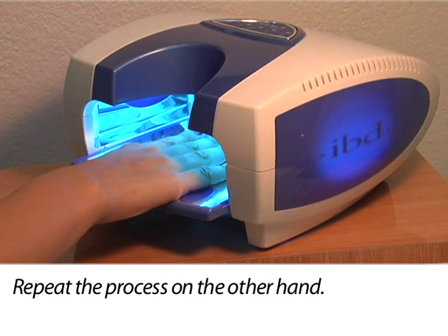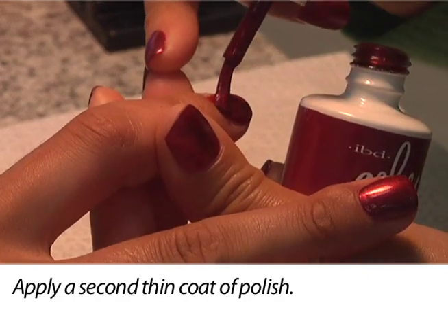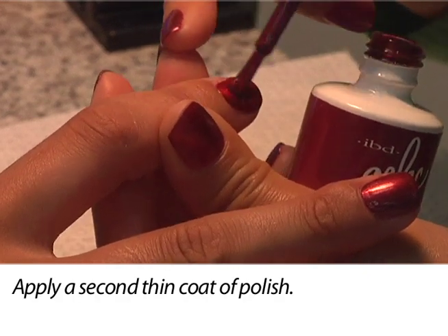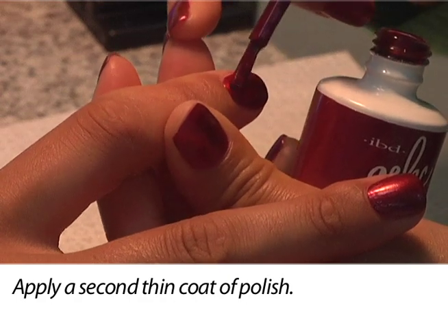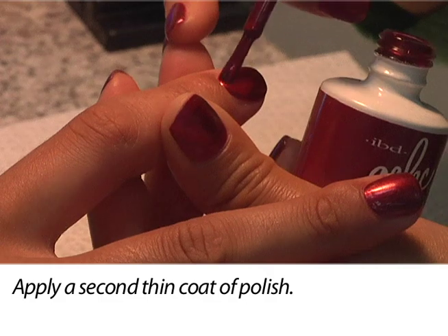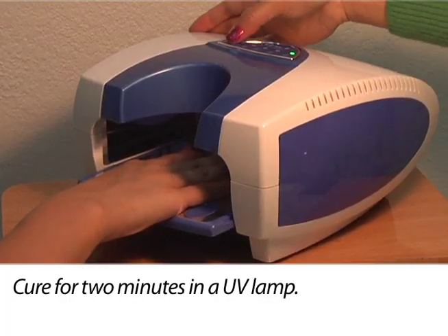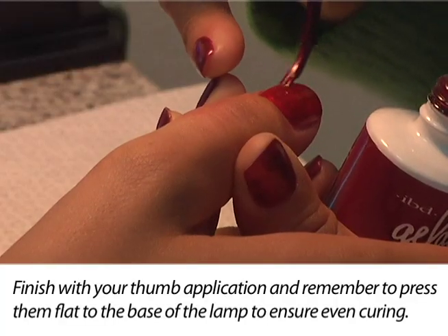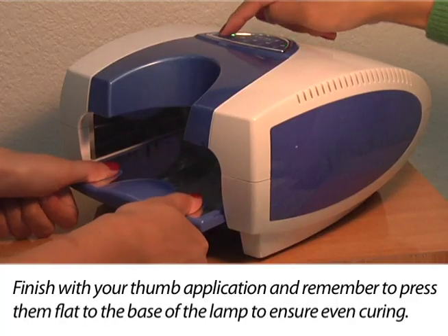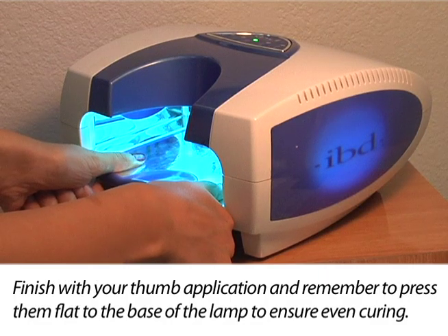Apply a second thin coat of polish to the nail using the same process. This coat provides full coverage when using an opaque color. Finish with your thumb application and remember to press them flat to the base of the lamp to ensure even curing.